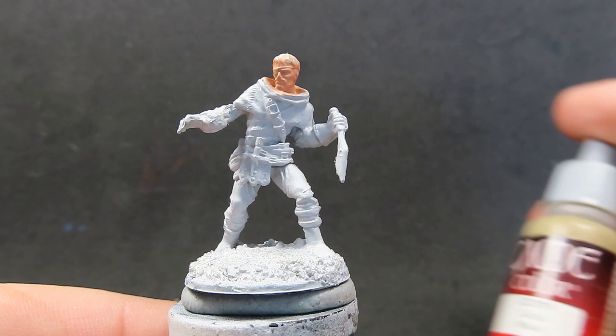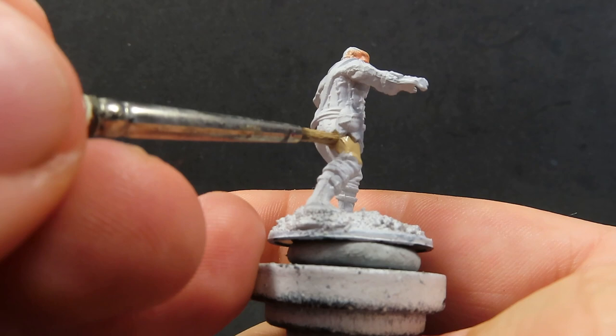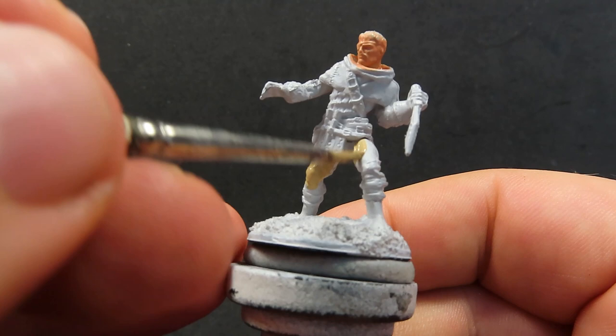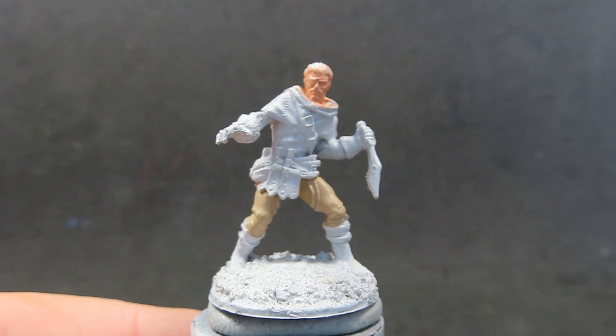Now with all his skin painted up, we're going to come in with some Khaki. We're just going to be placing some on his pants. Khaki's a good color for a generic pant style clothing — either that or a brown or a black, whatever you feel like. But I didn't want to go with a really dark color. I want this bandit to be a little bit more bright and standout looking.